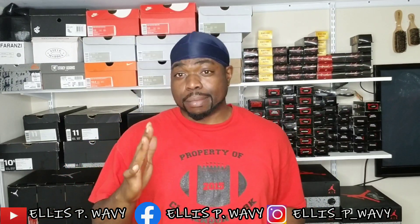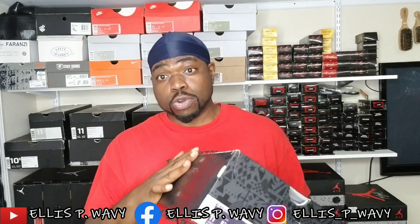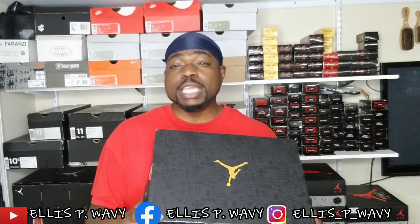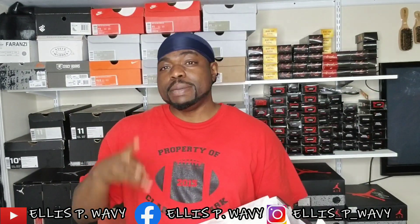Hi YouTube, I gotta run now. I gotta make a couple errands, but I was gonna throw these on and I forgot to show y'all that I had caught the fevers — the fever joints, the fever fours.